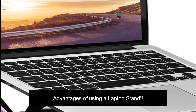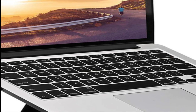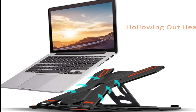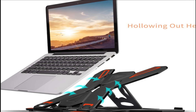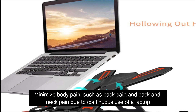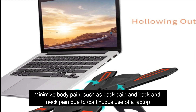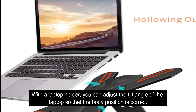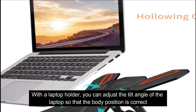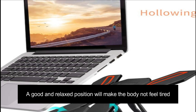Advantages of using a laptop stand: it helps minimize body pain such as back pain and neck pain due to continuous use of a laptop. With a laptop holder, you can adjust the tilt angle of the laptop so that the body position is correct. A good and relaxed position will make the body not feel tired.